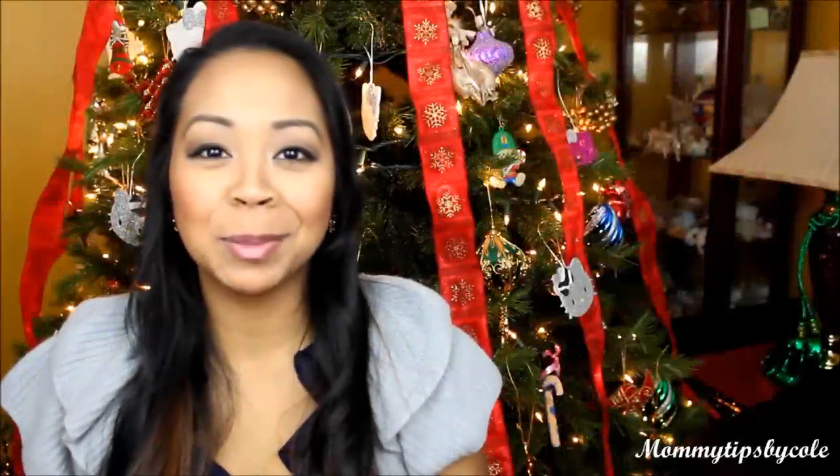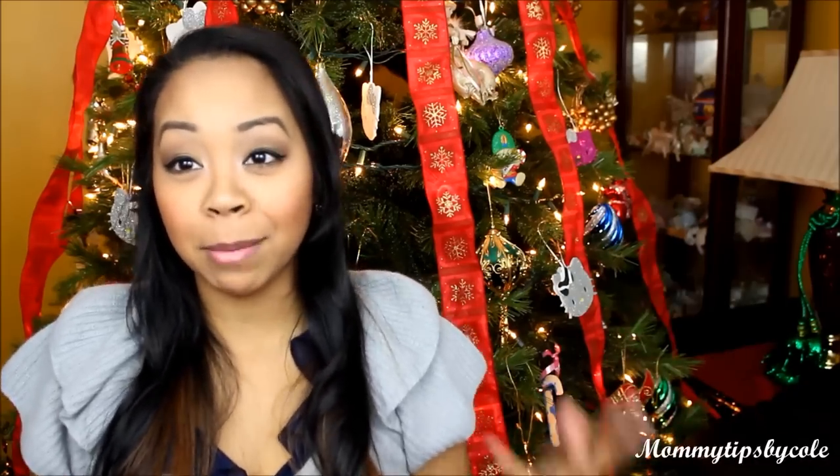Hi guys, it's Nicole here with Momming Tips by Cole. I just got this in the mail and I thought I would film it today because I already have everything set up, and appropriately enough I'm in front of the Christmas tree because this is going to be my unboxing.